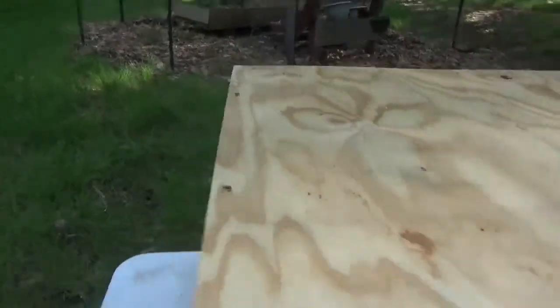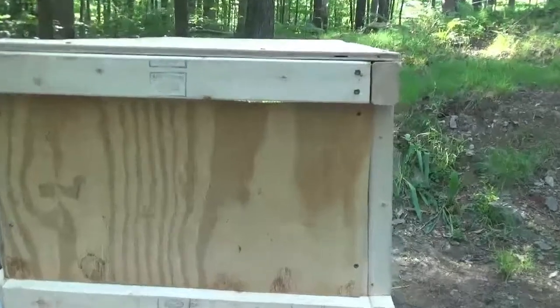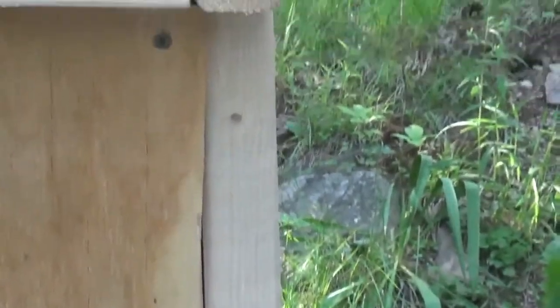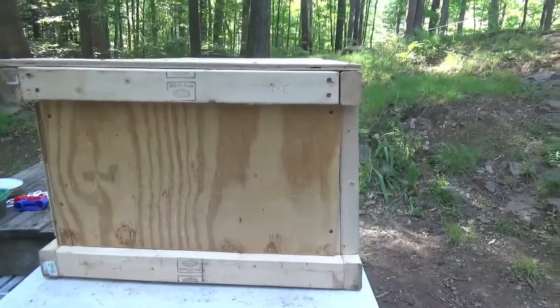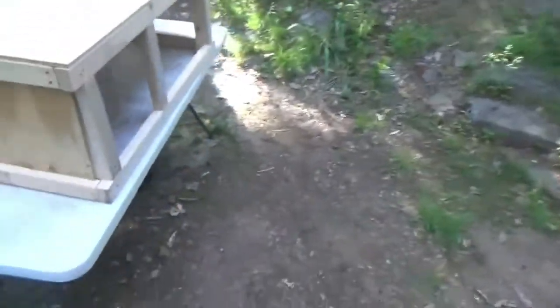I'll show you this side too. This side doesn't look pretty — the plywood, I didn't cut it straight. But I didn't want to fix it. I figured whatever, I didn't want to waste plywood with the price of plywood right now, so I'll deal with the uneven edges.